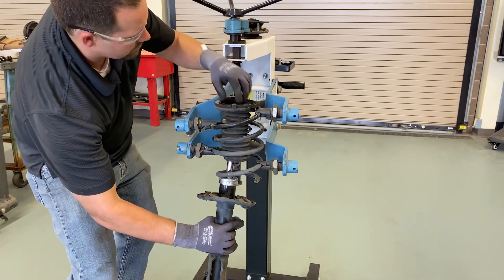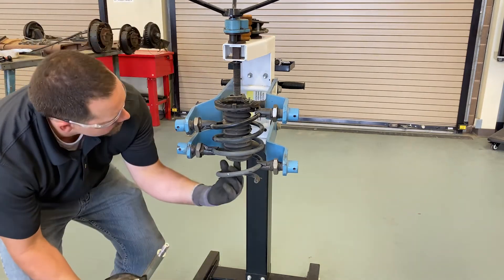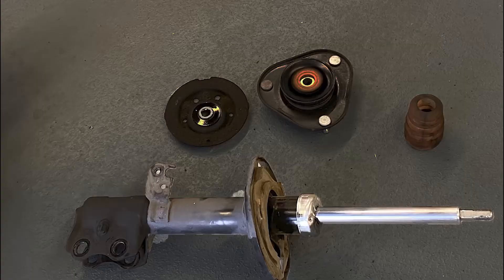Next we'll remove the ring that retains the strut cartridge and all of the internal components within the body of the strut. We will then replace any parts that are needed.